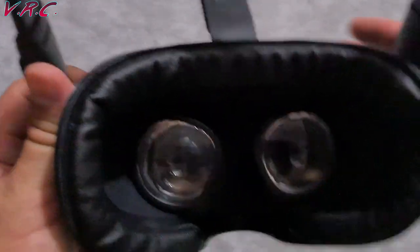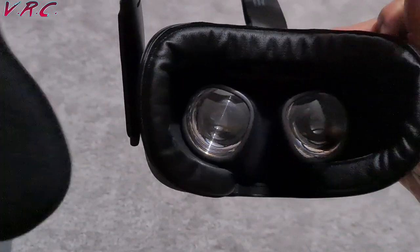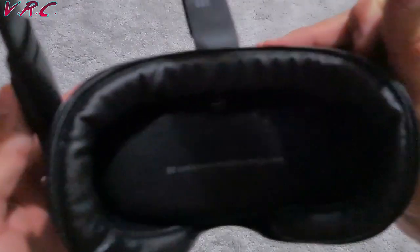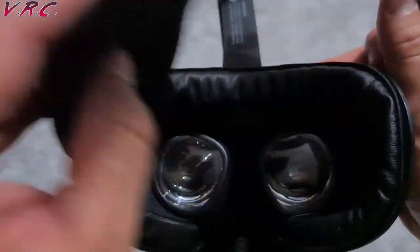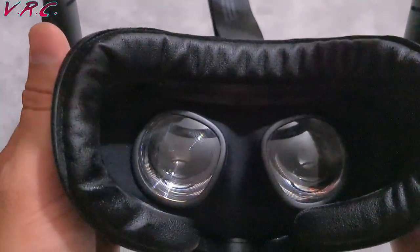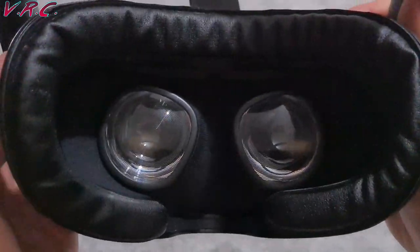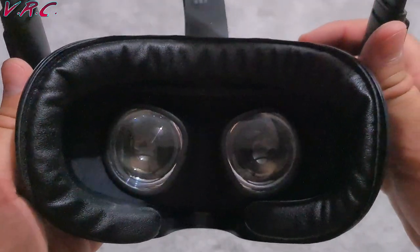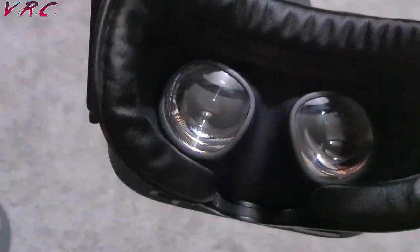Actually, before I start, let's just show you the lens cover — it's quite good. I hope I've got it the right way round. It fits over there, so it won't scratch your lenses when you put it away in the box. That's why I went for this one and not the AMVR one — even though the AMVR one might be better, but I don't know because I haven't tried it. I haven't tried the VR Cover one either, so let's go. I'm going to have another fight and report back.